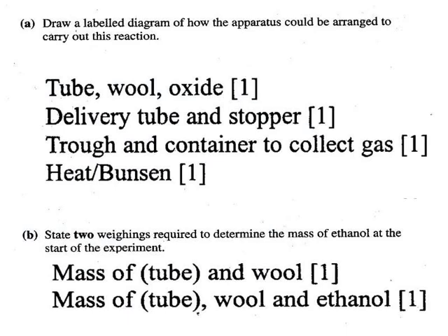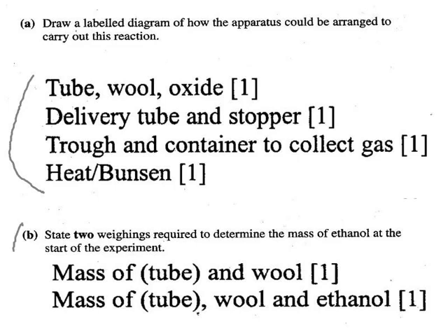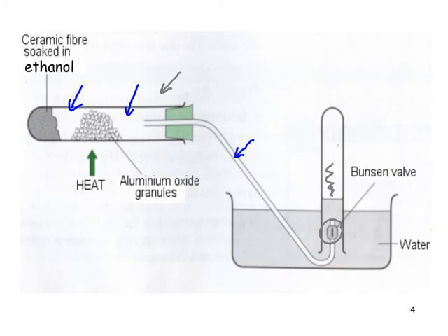Looking at the mark scheme answer, we had everything on the diagram. For part B: you would record the mass of the test tube and the mass of the dry ceramic fibre, then soak the ceramic fibre with ethanol and re-weigh it. The difference between those two weighings gives you the mass of ethanol used in the experiment.